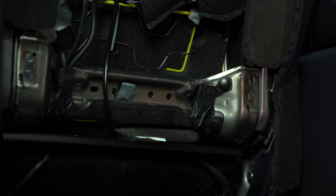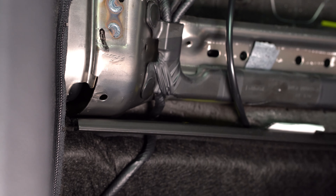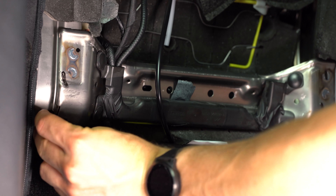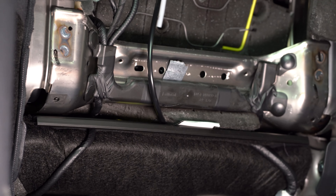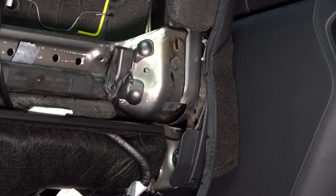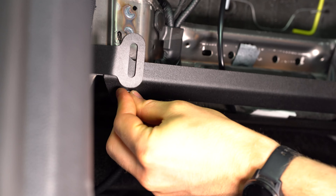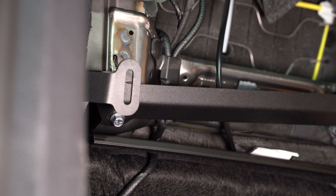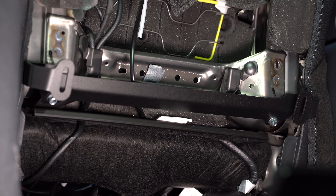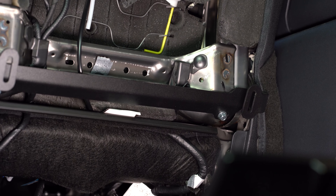To mount up our lower bracket, we're going to use our two panel clips and our two quarter-20 bolts. We're going to slide the panel clips such that the holes align with these two holes, and then place our lower bracket up. Note that the flat side of the panel clips is the side facing out. Now that the lower bracket is loosely installed, I'm going to tighten it down. If you're going to be using an impact for this, just be careful not to over-tighten and break the panel clips.